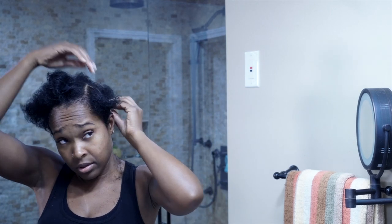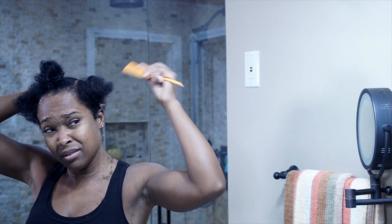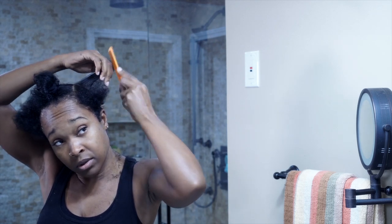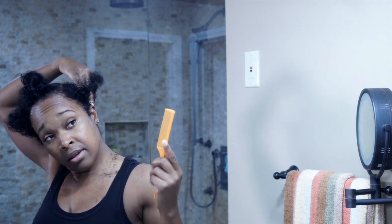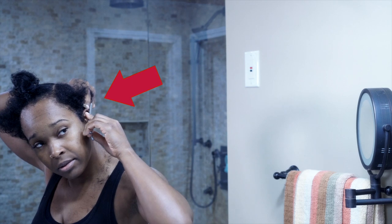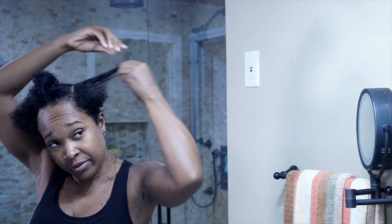Sometimes when I would watch tutorials I didn't really get an understanding of what they were doing — I would just see them cutting and I was really confused. So I hope the way I'm explaining this makes a lot of sense. I've grabbed my one-inch part, it's in my hand — you see that? So all of this has to go. It's getting out of here. Does that make perfect sense?